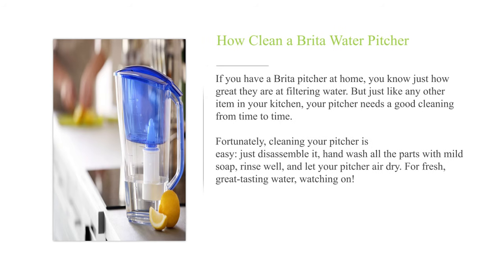If you have a Brita pitcher at home, you know just how great they are at filtering water. But just like any other item in your kitchen, your pitcher needs a good cleaning from time to time. Fortunately, cleaning your pitcher is easy — just disassemble it, hand wash all the parts with mild soap, rinse well, and let your pitcher air dry.